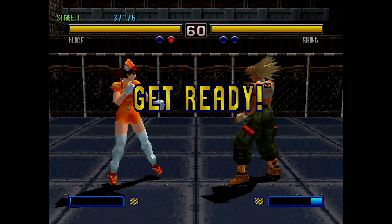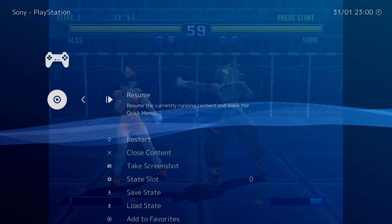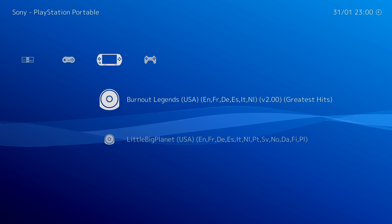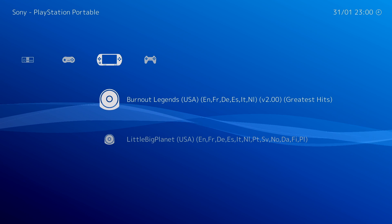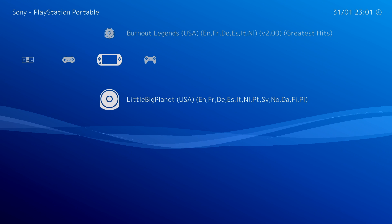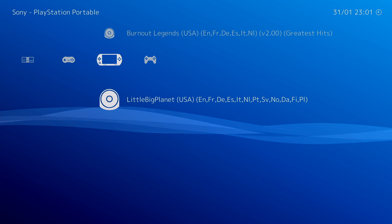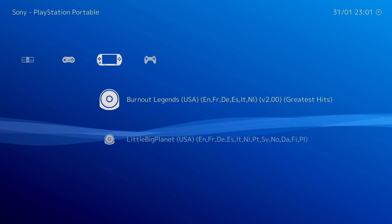So you shouldn't have any trouble running PlayStation 1. We're back out of here and going to test PSP. We'll go with Burnout Legends first. LittleBigPlanet runs great on pretty much any hardware that I've tested, even the Raspberry Pi 3, so that was a given. Burnout Legends.